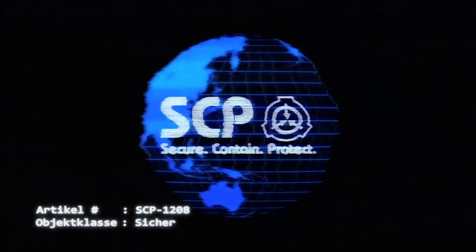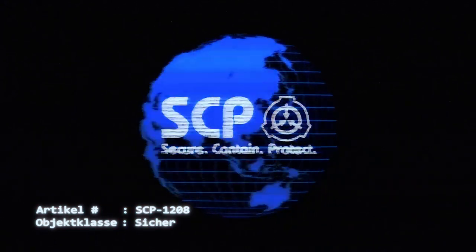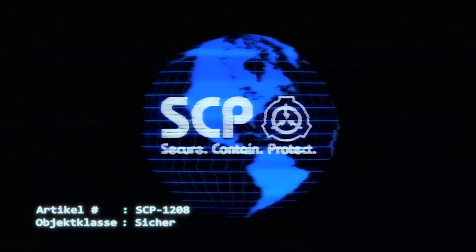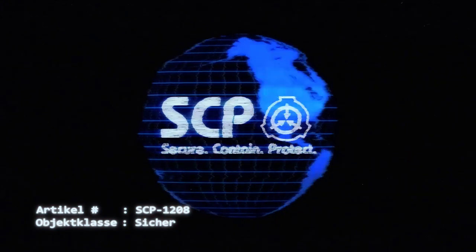Artikelnummer SCP-1208. Objektklasse: sicher. Sonderverwahrungsverfahren: SCP-1208 muss im gesicherten Lagerraum von Standort 19 verwahrt werden.